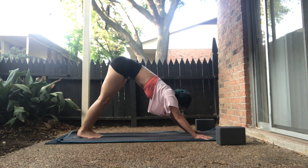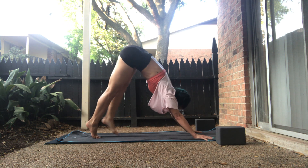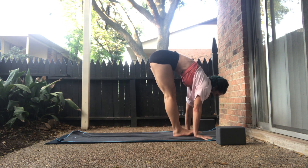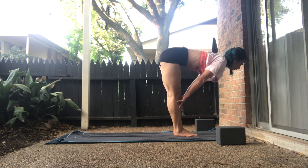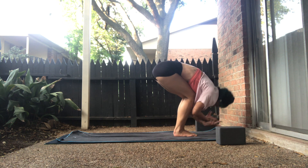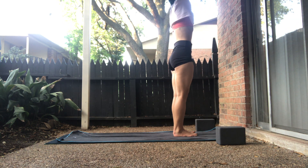Reconnect to your breath. Inhale, gaze forward to the top of your mat. Exhale, forward fold, tiptoe forward. Big toes together between your wrists. Inhale, halfway lift — palms below the kneecaps. Exhale, forward fold. Release down. Inhale, upward salute, rise up. Exhale, standing — palms to the heart.